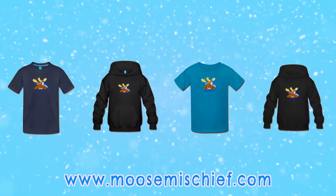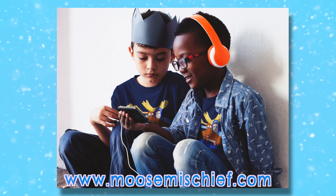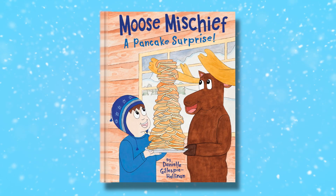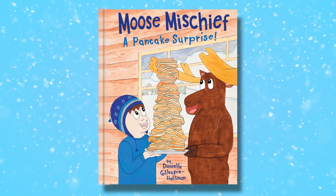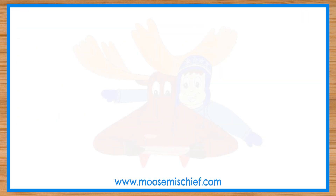I have t-shirts and sweatshirts for sale featuring my characters Cooper and the moose. I'm also selling my book Moose Mischief: A Pancake Surprise. In the book the moose says he's the best chef in Alaska, but is that simply ridiculous? Buy the book to find out! Thank you!